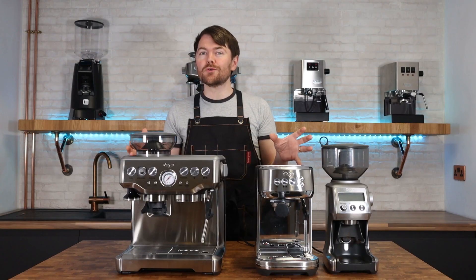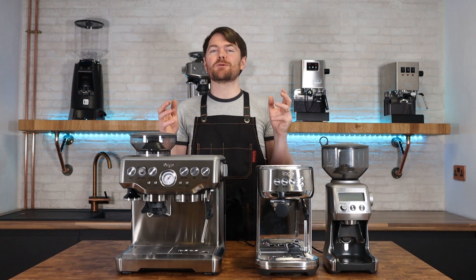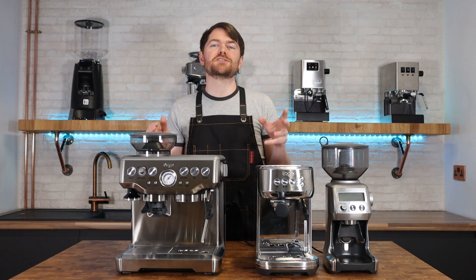To become a Patreon supporter, also known as an accredited coffee botherer, go to patreon.com/coffeeblogkev.